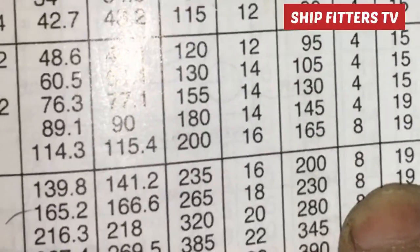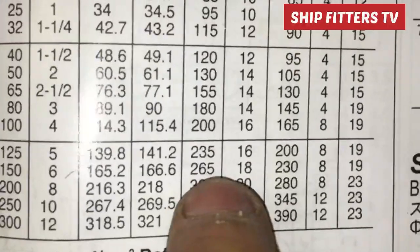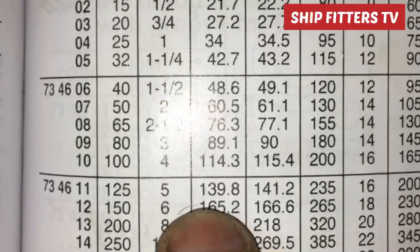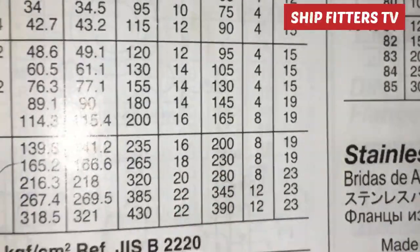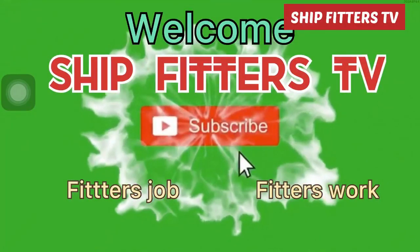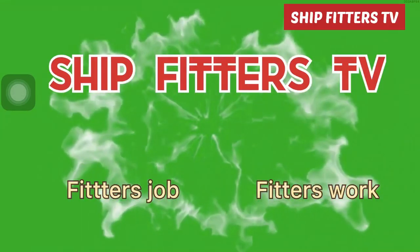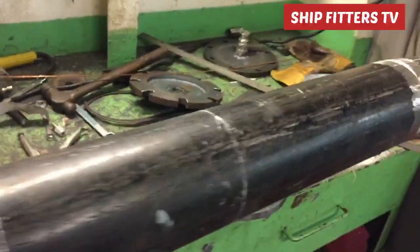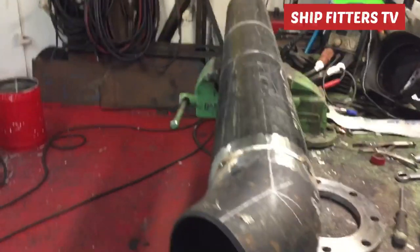As you can see, for a 6-inch pipe the PCD is 230mm. My initial measurement was 228mm, but I'm basing the final value on the IMPA book which states 230mm. The difference is 2mm, so I will follow and use 230mm.